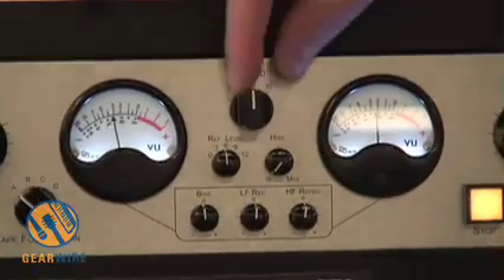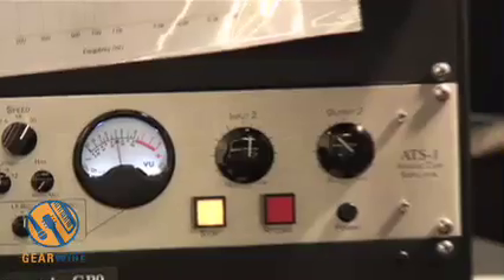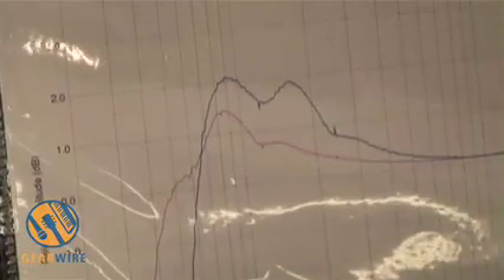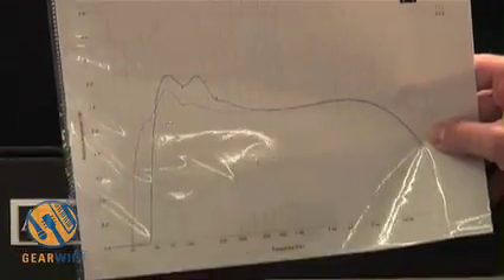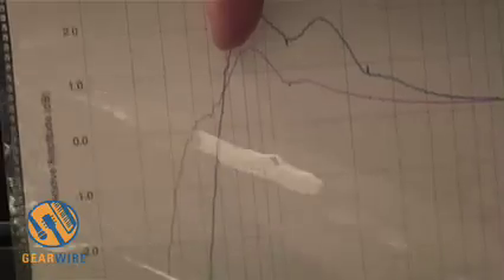You have a speed control, which changes the head bump. You can see here in a graph — this is actually measured from a real machine. The red line is 15 ips on a 3M tape machine, and the blue line is at 30 ips on a 3M tape machine. As you adjust the speed control, the head bump moves down an octave to that position.